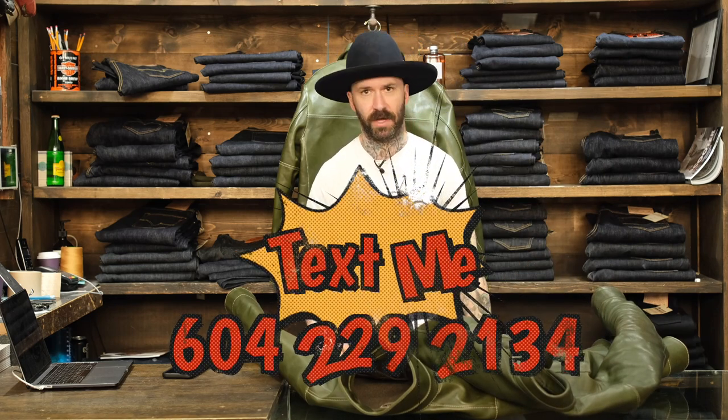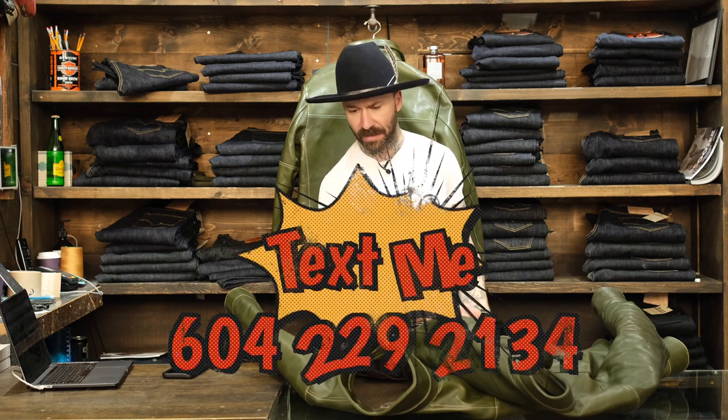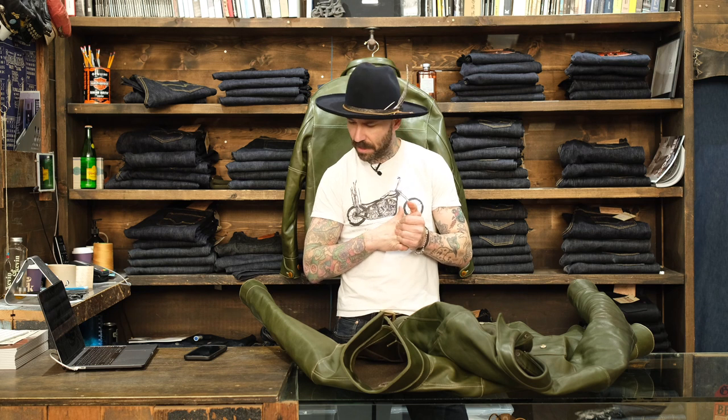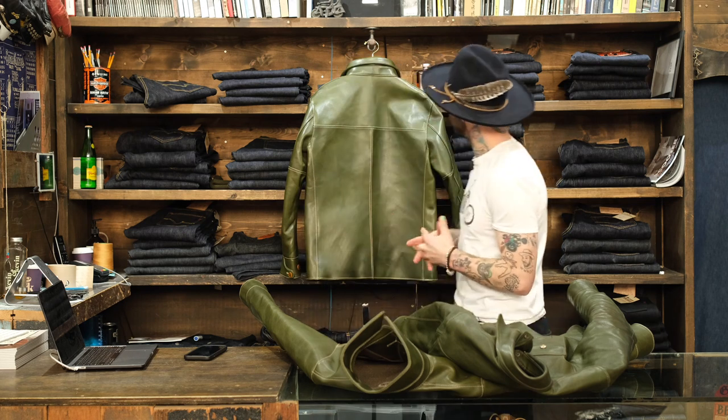If you guys got any questions, feel free to text me at 604-229-2134 and I can get you sorted. If you need anything, just let me know. I'm going to get these measured and up on the website as soon as I can, and I think they're going to be a really special piece.